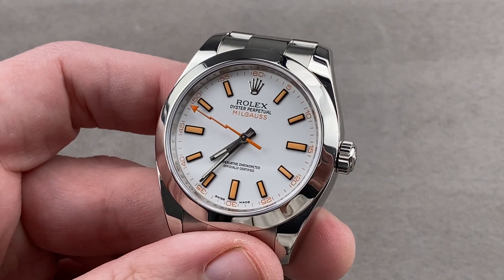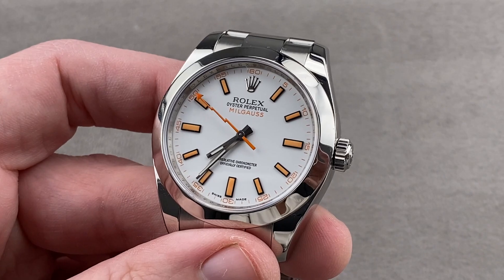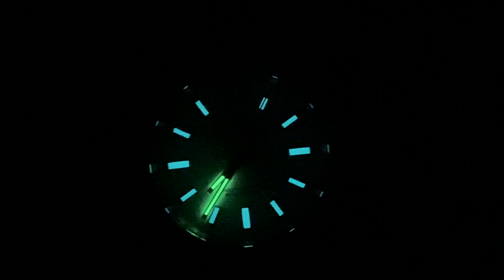Reach out to tmaso at thewatchbox.com for purchase and pricing details. Back with the Milgauss — one of the quirkiest features of this watch is that the orange luminova on the indices glows blue, while the luminova on the hands glows green.